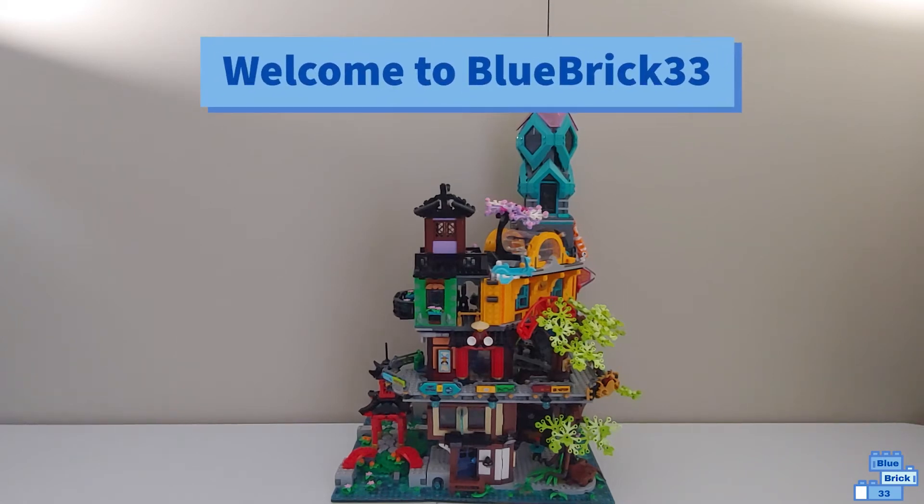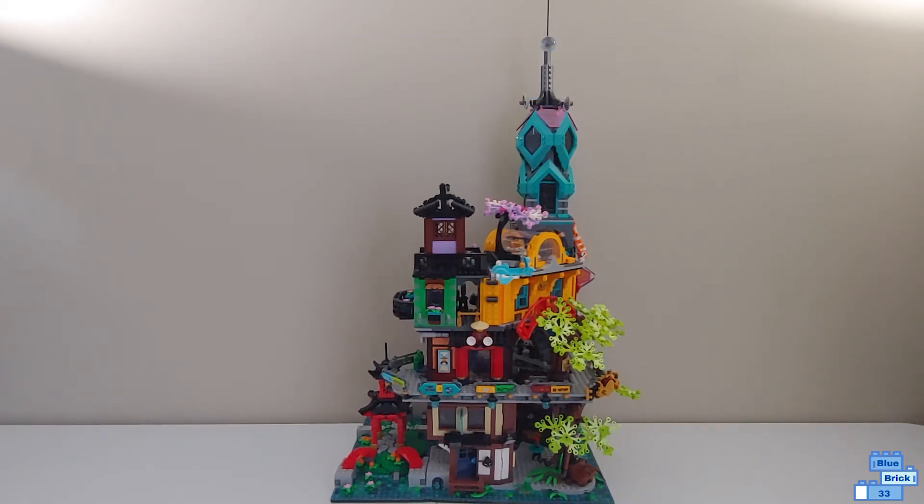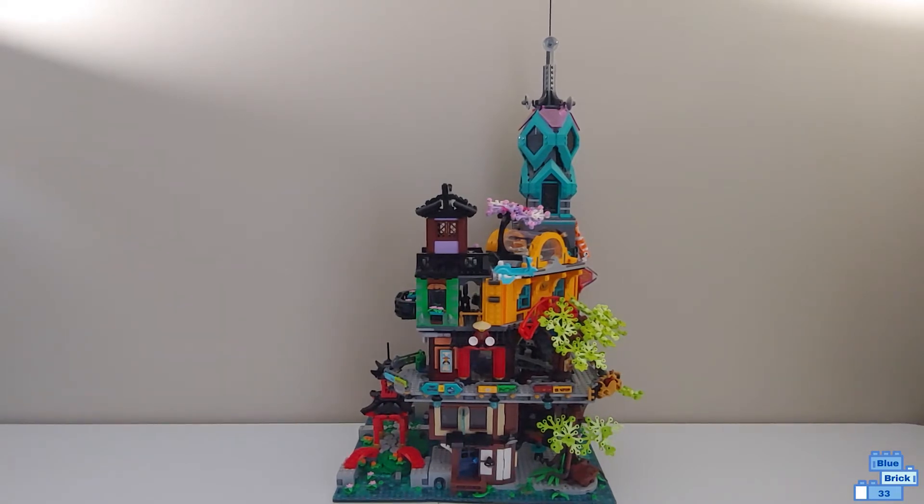Hello and welcome to Blue Brick. Today I'll be reviewing the new LEGO Ninjago City Gardens. This has 5,685 pieces, it's geared for ages 14 and up, and retails for $300 in the U.S.